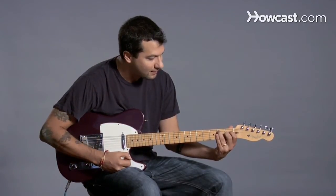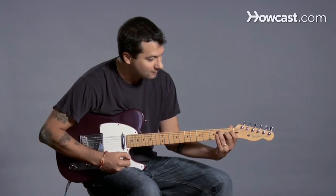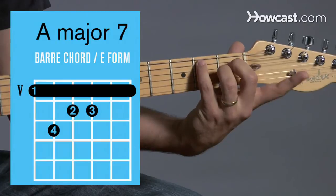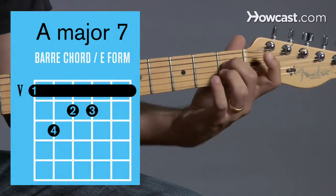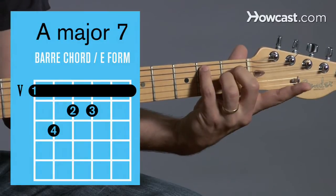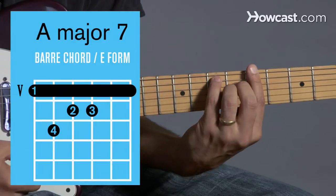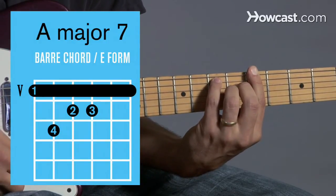Now, in order to make a bar chord out of that, I have to adjust my fingers so my 1st finger is free. I'm going to switch around my fingers a little bit and get my 1st finger free. Look how I did that. Now I'm going to bring that shape all the way up to A, which is at the 5th fret. And so here you go — A major 7 as a bar chord.